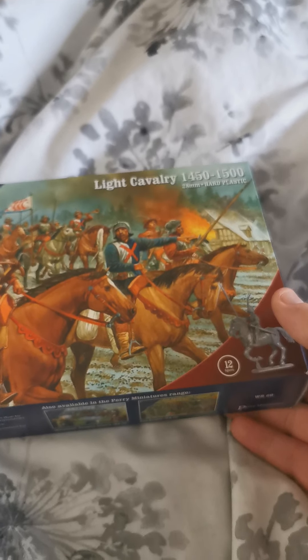Welcome back. Today we're going to look at the Perry Miniatures Light Cavalry Box 1450 to 1500.